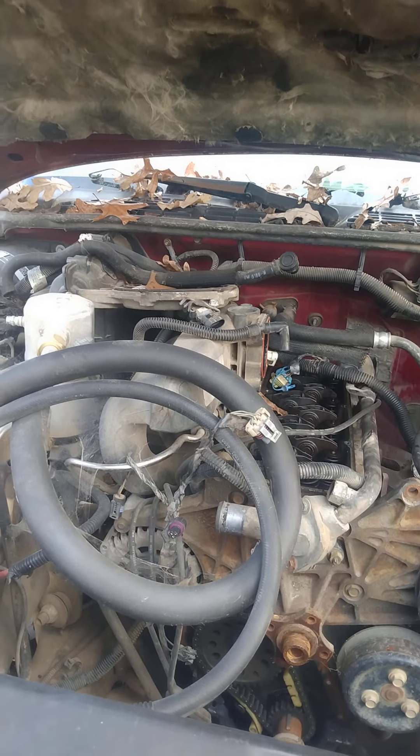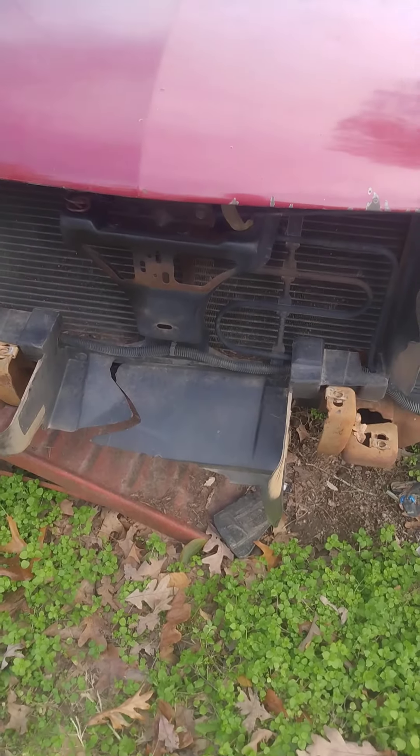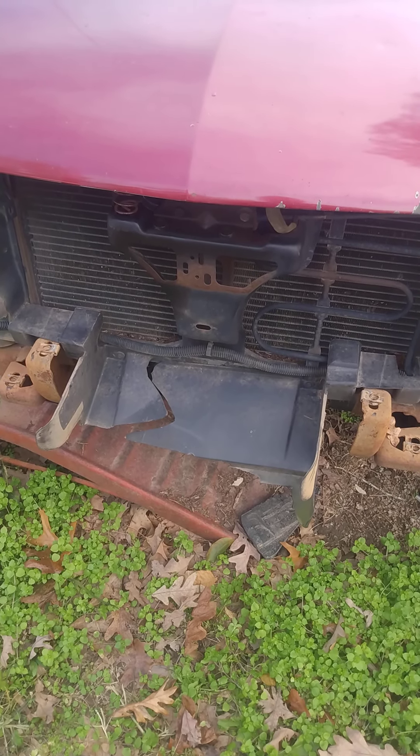Besides that, I've got one little thing on the transmission I gotta fix anyway. So yeah, that is where I'm at on it — just needing some advice.